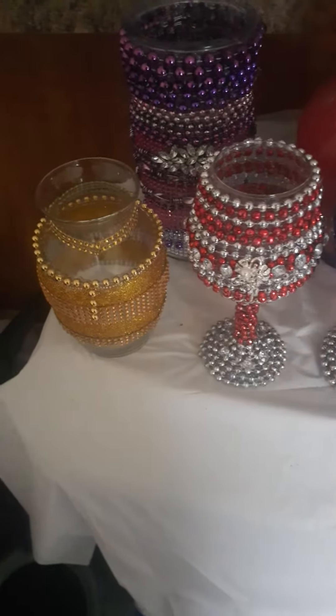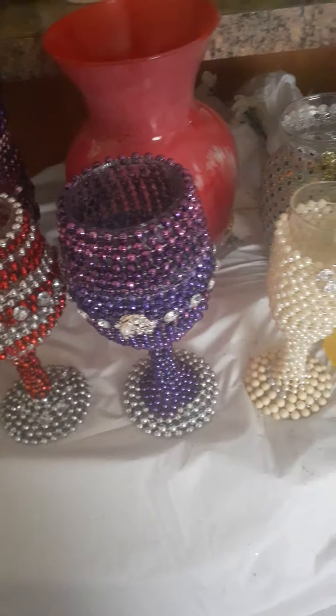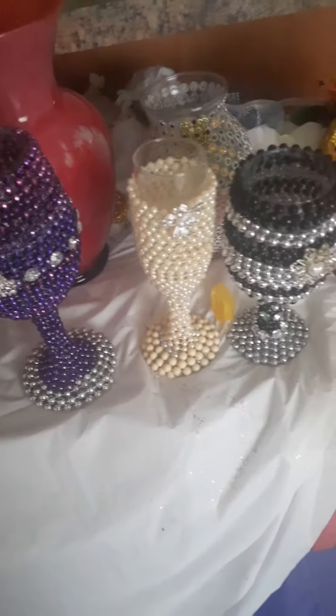Welcome back to my YouTube channel. I am your host Lady Robin and I just wanted to show you some different types of vases.